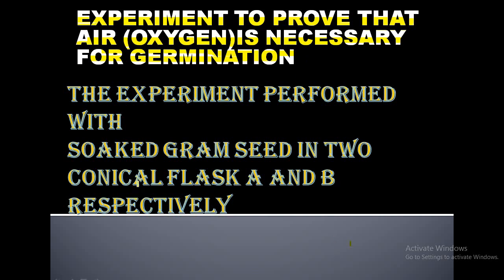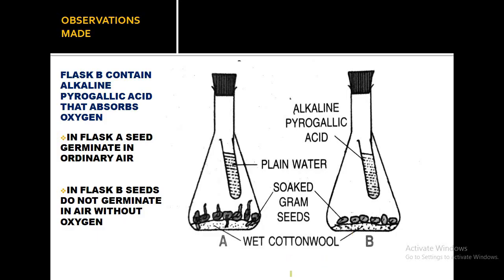The things required for this experiment are soaked gram seeds, two conical flasks, wet cotton placed in both flasks, and a cork. The cork will be used to close the conical flask, and through the help of a thread, a test tube is tied and attached inside both conical flasks.